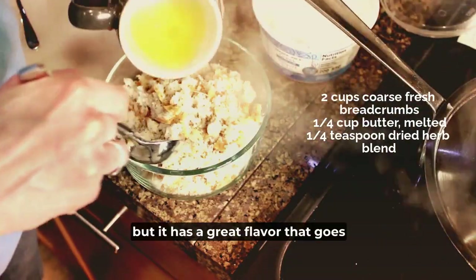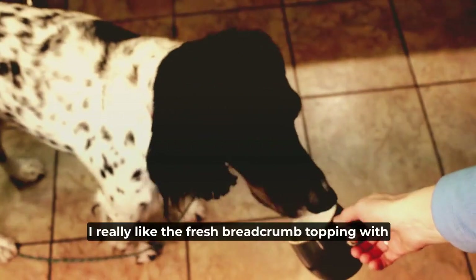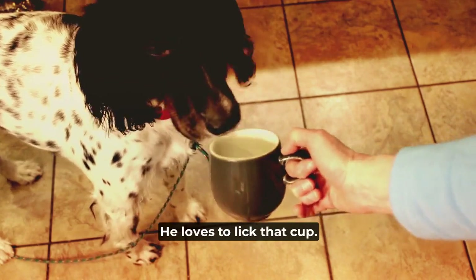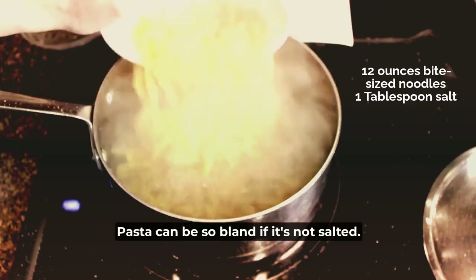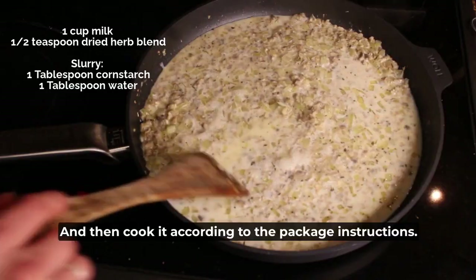It's very salty, but it has a great flavor that goes well with the tuna casserole. I really like the fresh breadcrumb topping with the butter, and so does Roscoe — he loves to lick that cup. Always salt your pasta water; pasta can be so bland if it's not salted. Then cook it according to the package instructions.